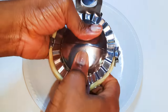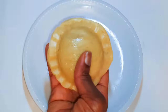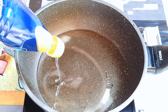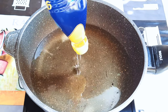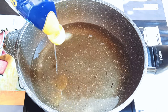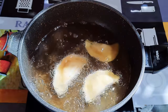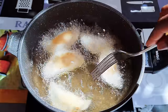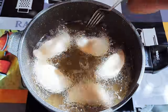Now I'll put a pan on fire and come in with some oil. Don't forget we're going to be deep frying, so you should use more oil. When the oil is hot enough I'll drop in my meat pies. Basically we're just frying this to cook the dough because the filling is already cooked. This will take roughly about four to five minutes.